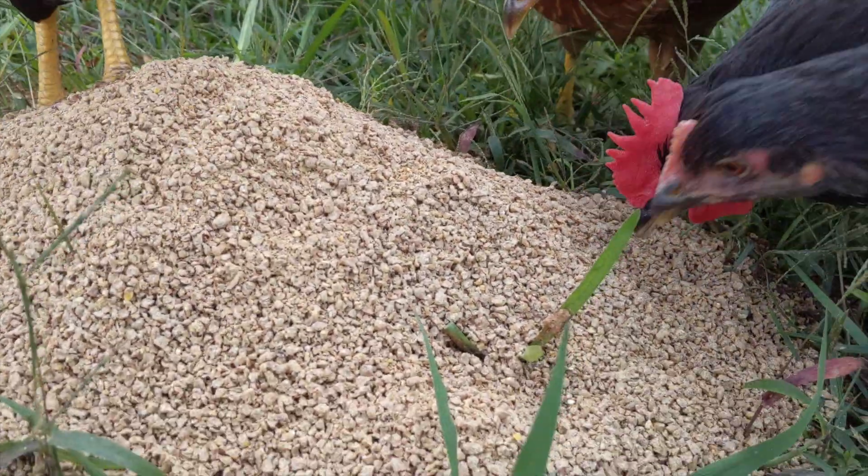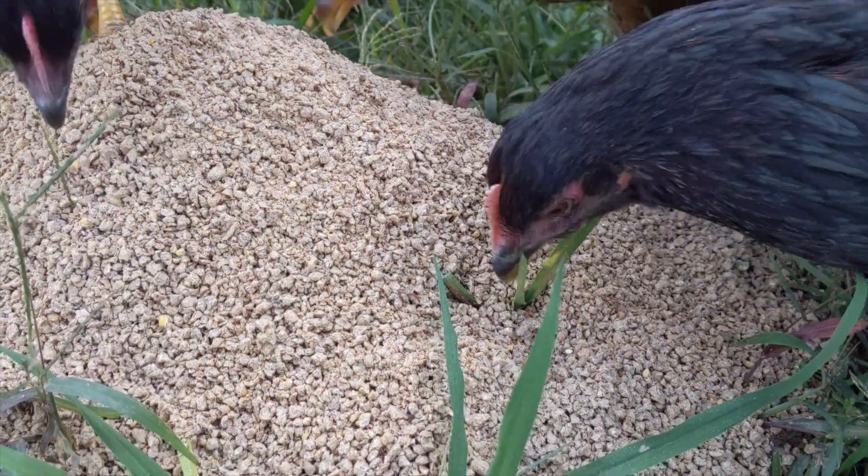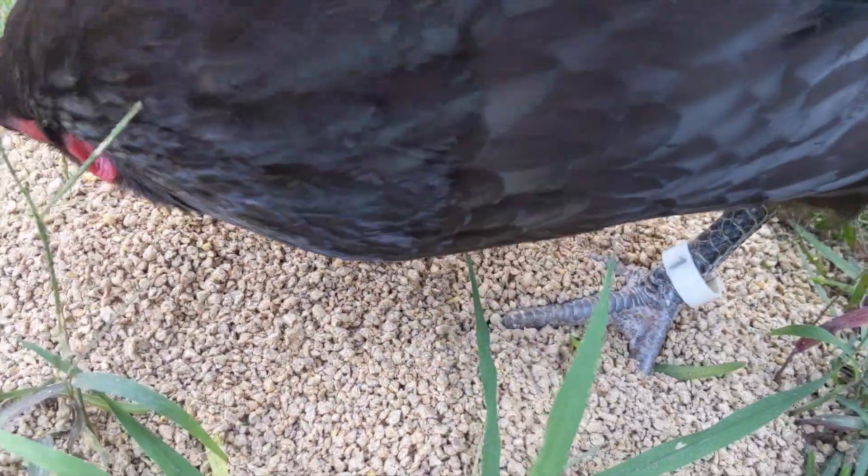Ants are a great source of protein, fat, zinc, potassium, and antioxidants, so they're a great supplement to your chicken's diet.